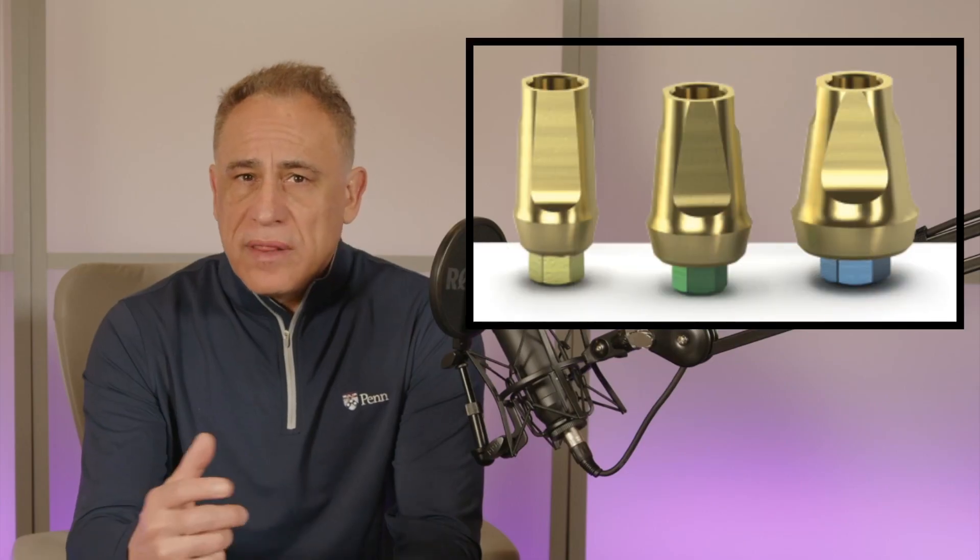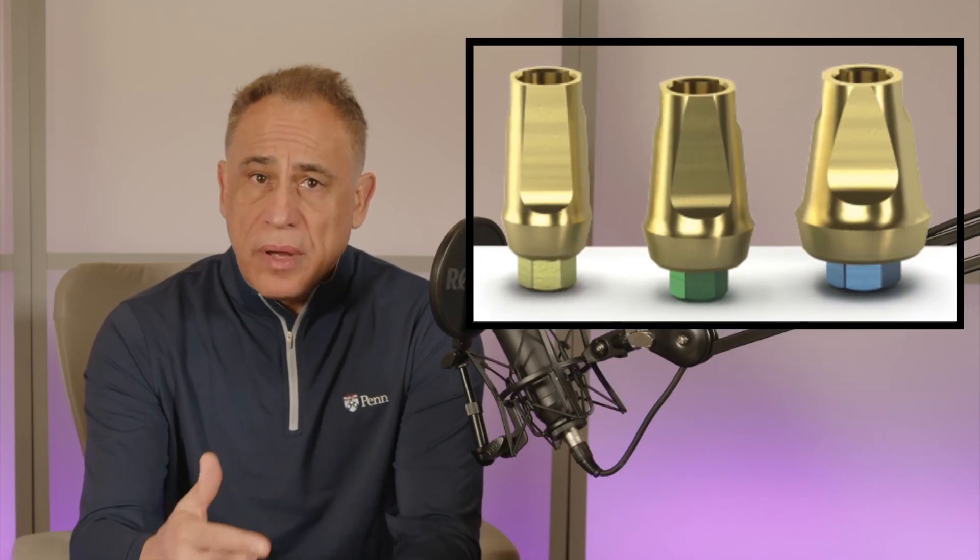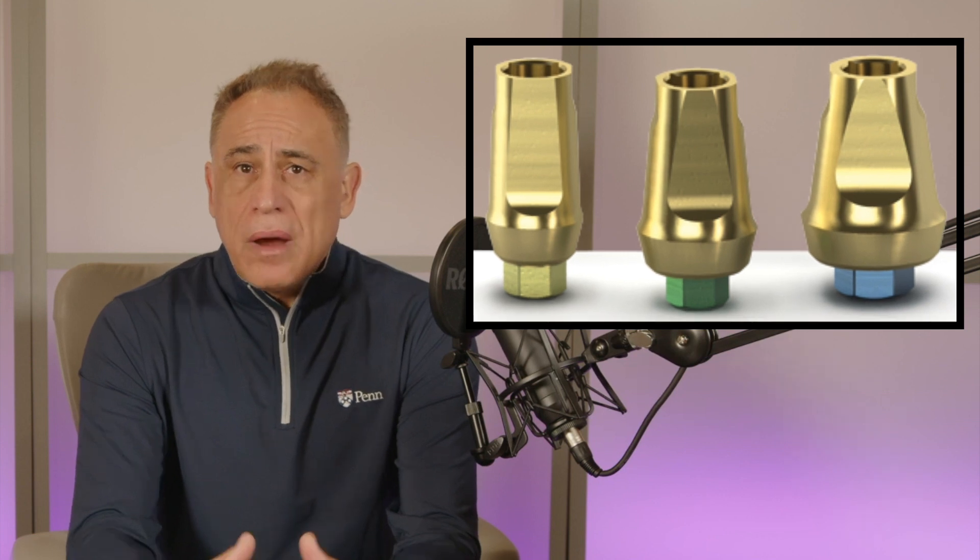While there are stock final abutments available, my recommendation is do not use them. Final abutments should always, always, always be customized — that is, if you want a tooth that looks good, is easy to clean, and also lasts longer.